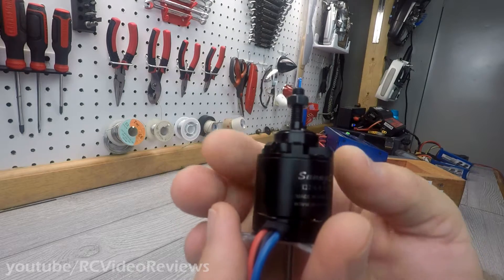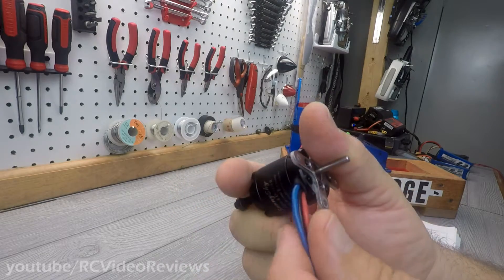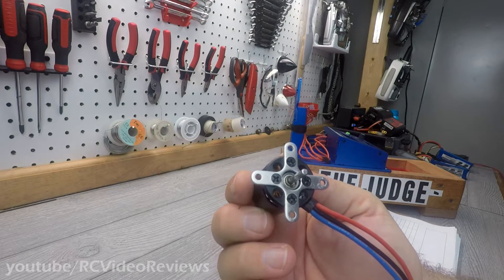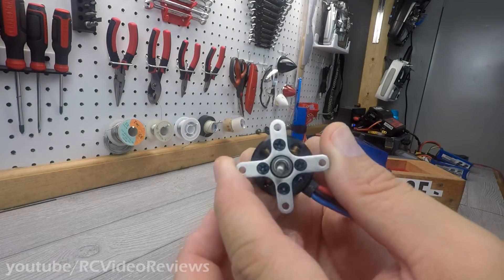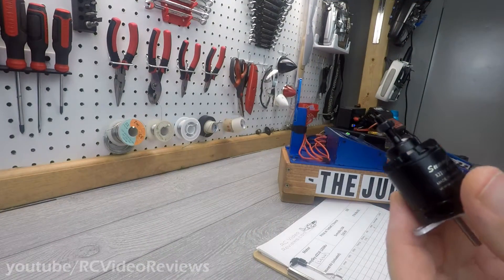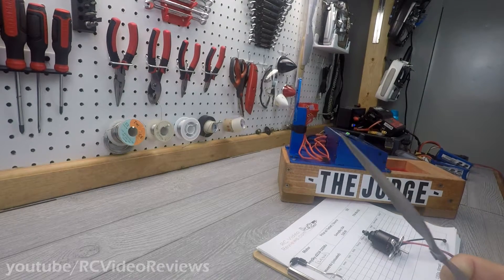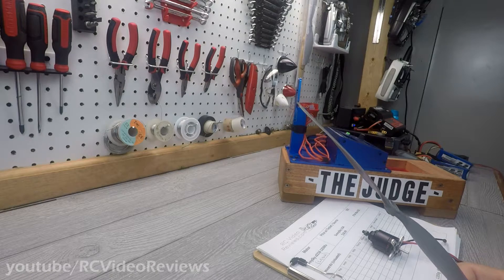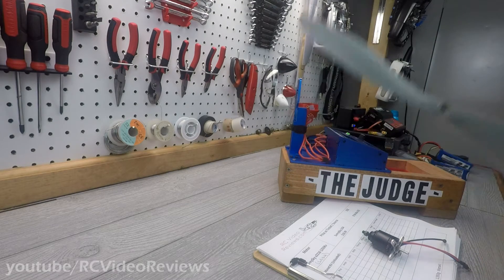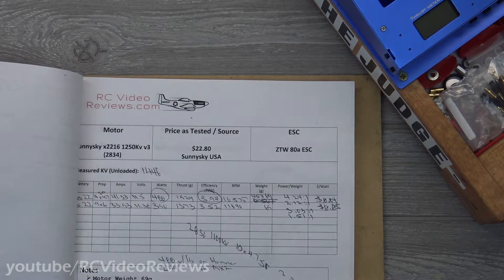A lot of FPV flyers fly Sunny Sky motors for efficiency on long distance flights. It's got nice flexible silicone wires on the bottom with the boot. I had this in a Bixler so that's a different mount, but it does come with a mount when you buy it. Let's get this thing on the test stand and spin it up. I'm going to be using a 1047 slow fly because that's what I tested the Sunny Sky 2216 1250 KV V3 with, so I want to see how this does against that.